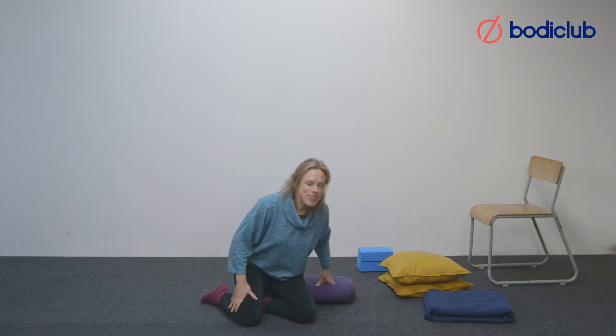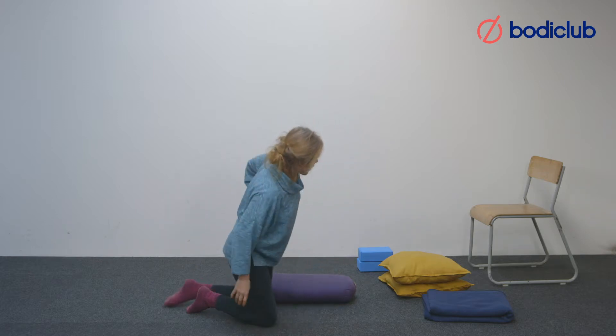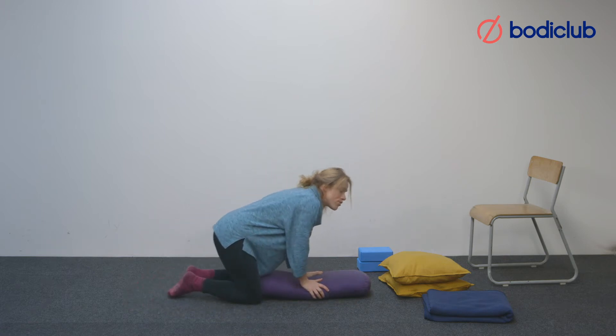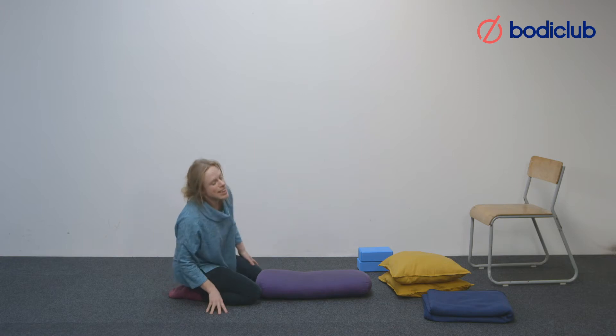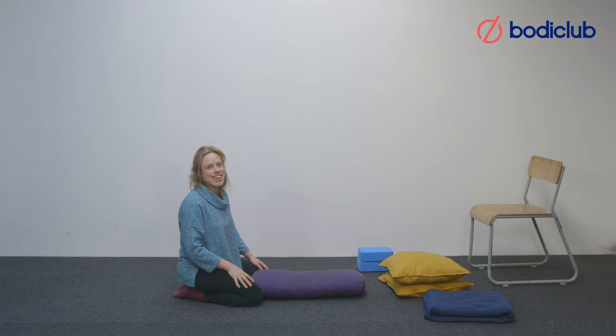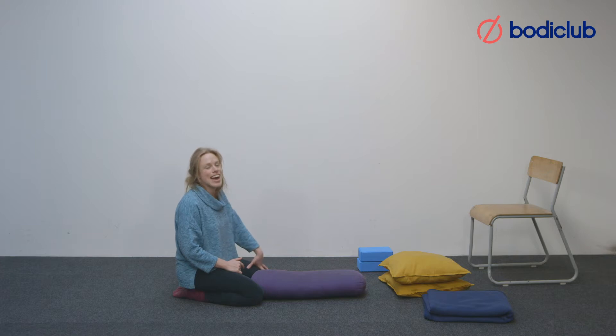We'll hold each pose for about three minutes, but if you want to hold it longer you could pause the video and set a timer for 5, 10, or even 15 minutes. I won't do too much talking because the emphasis is for you to be within your own body sensation. You don't have to control the breath in the same way as in other types of yoga — it's more about observing the natural breath.